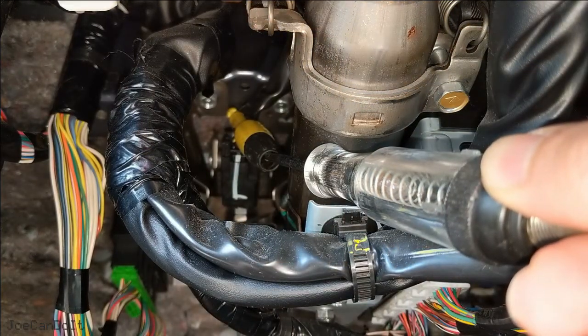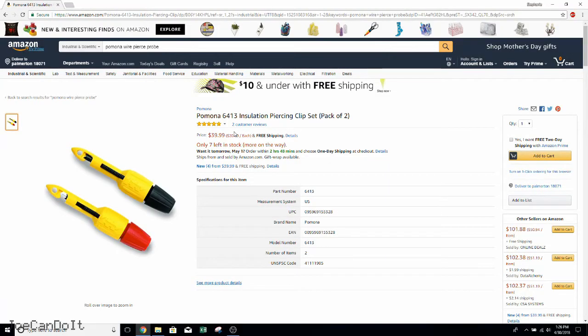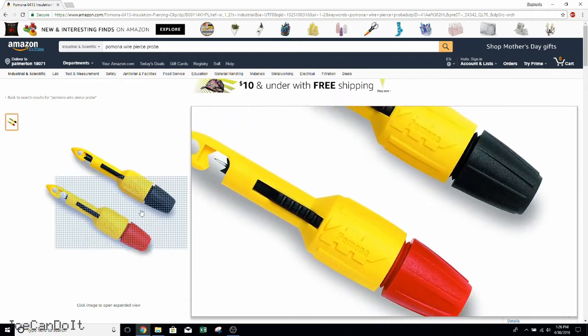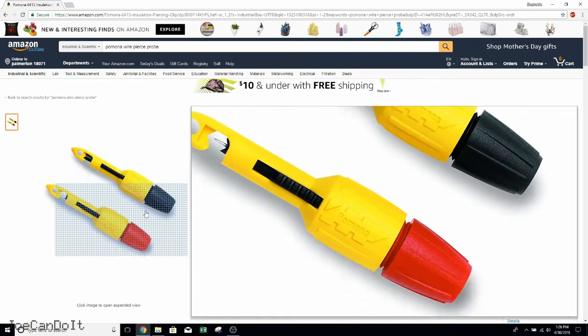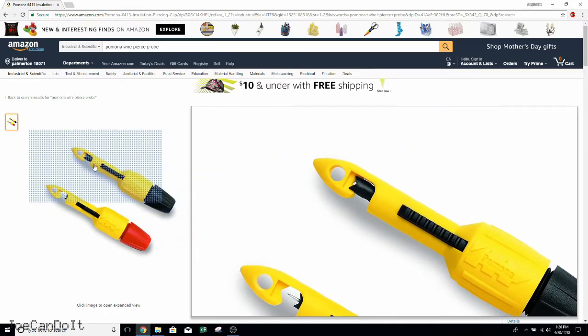If you want to get yourself the same piercing clips shown in this video, you can find them pretty easily on Amazon. It's called the Pomona 64-13 and it can handle wire gauges from 22 to 14. For this listing, it comes as a pair — one black and one red. This helps to match your meter leads up nicely and it still has the same profile as mine.